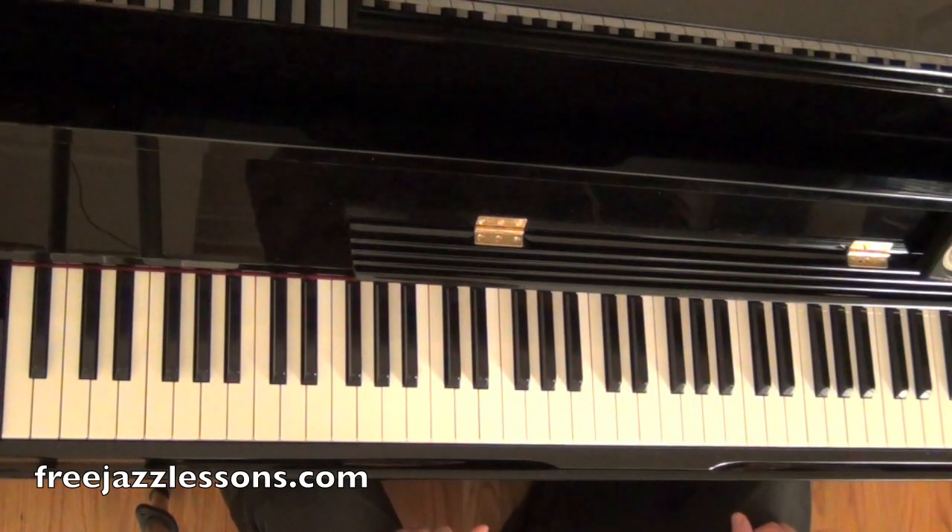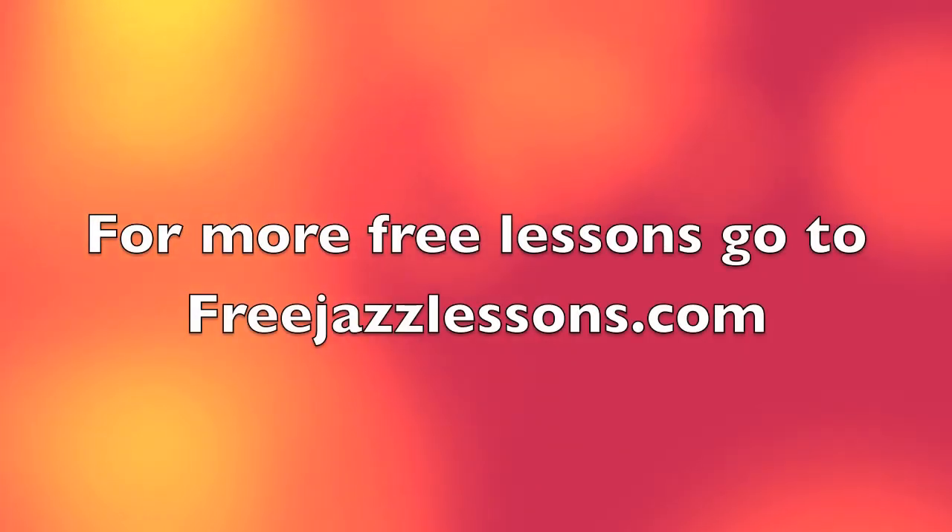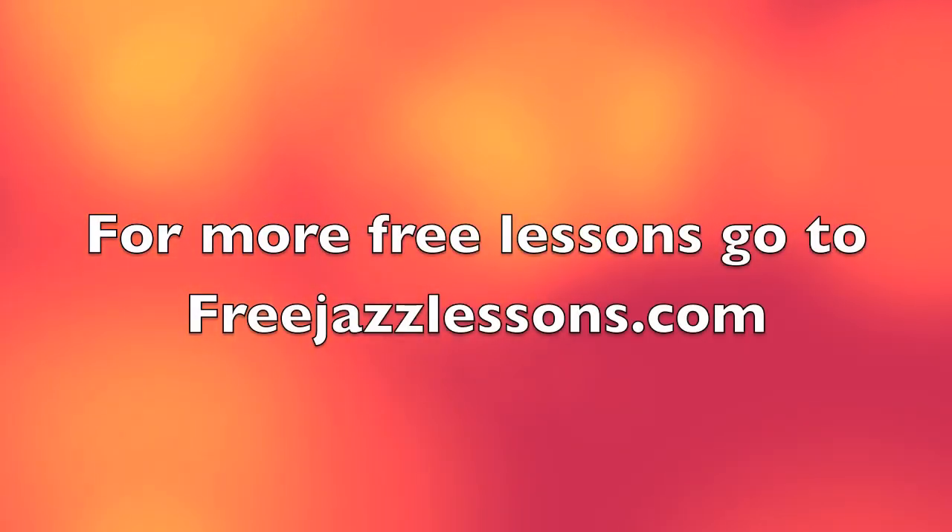I'll be notating the lick as per usual and throwing it on FreeJazzLessons.com. Please make sure you stop by the site. See you there. Happy practicing.